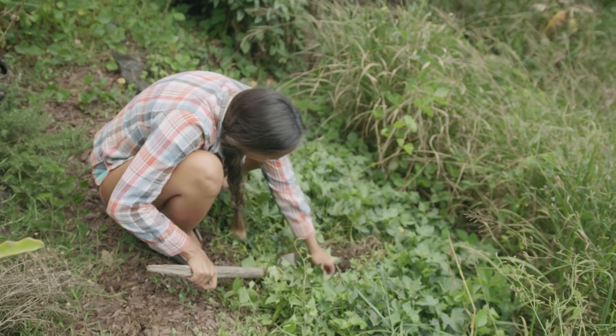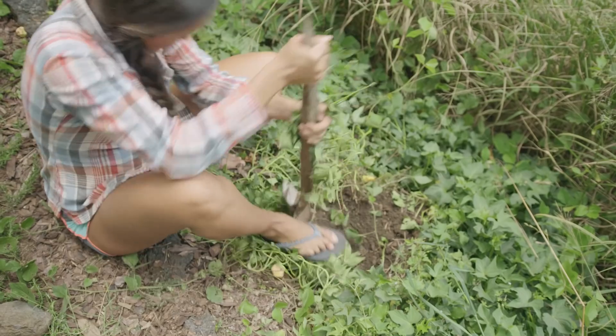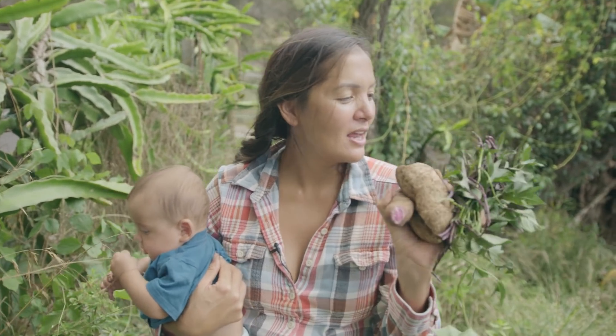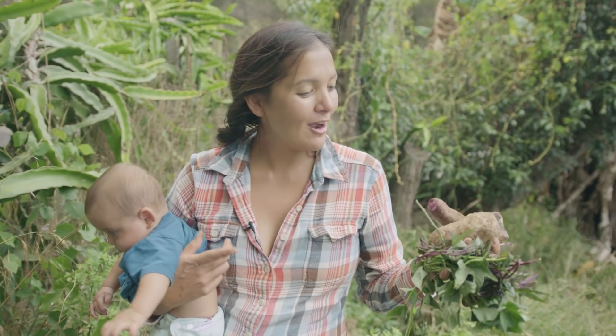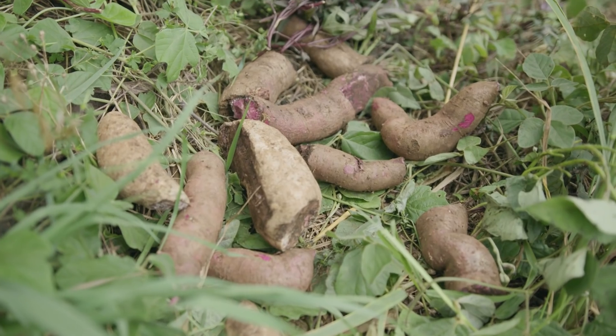I think this is Okinawan sweet potato, Justin — look, purple! That's great. This is pure success. We've got our sweet potato leaves for tonight's dinner. We've got a bunch of sweet potatoes, and that is for our next episode. And now we're going to see if we can find another very special ingredient.